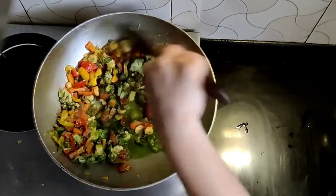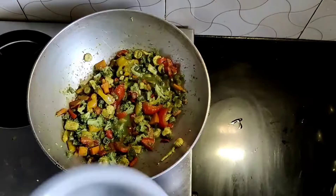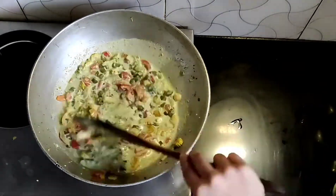So that the gravy will be well combined, we will close the lid for 2 minutes. Finally, I am adding the coconut milk. Let's stir this again and we will close the lid for some time.